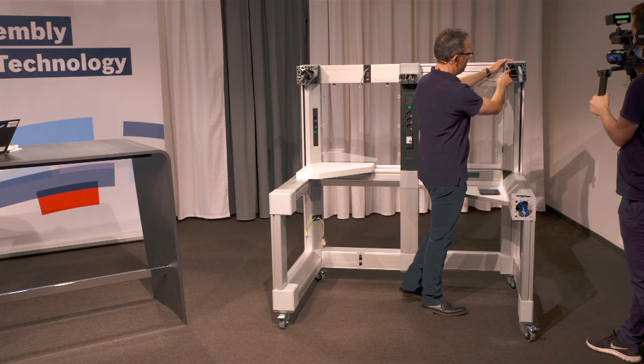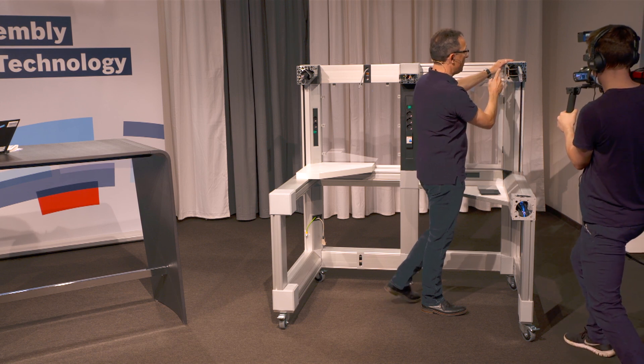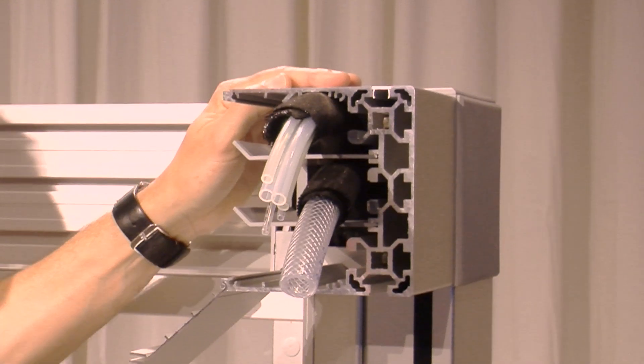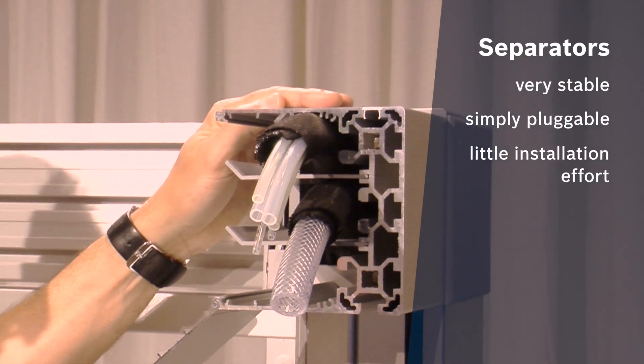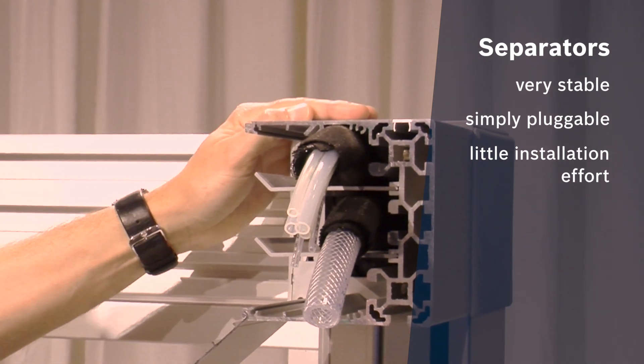Additionally, you can see here inside the separators. The separators can split the cavity into different areas. This gives you the possibility to separate power cables from data cables, or to make a clear cable routing.